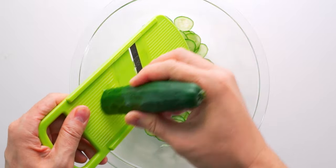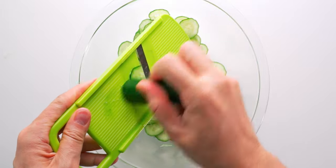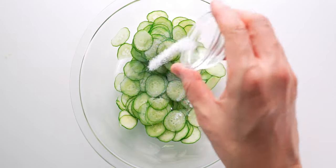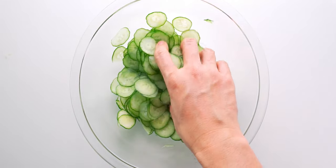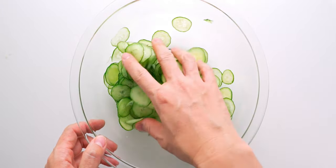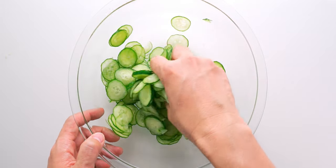Just be sure to watch the tips of your fingers. Trust me, I've made this mistake before and it's not pretty. Now we just need to add a generous pinch of salt to the cucumbers and mix it in. This draws out the extra water from the cukes by osmosis and turns their texture from crisp to crunchy.